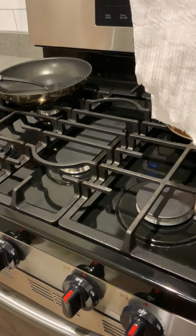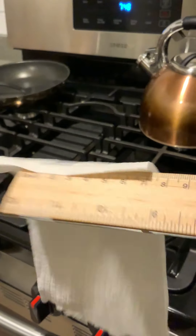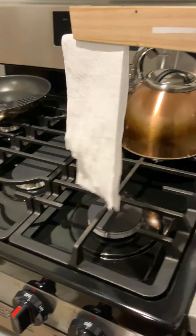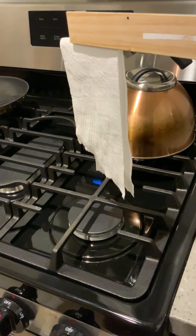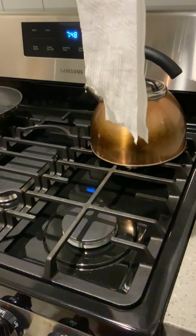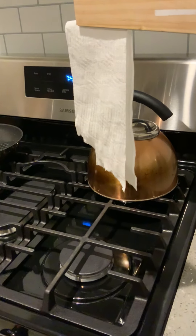So first, let us take our ruler and our tissue paper and we are going to hold it above the burner. I am going to try to stand still so it doesn't move. As you can see, not a whole lot's happening. I'm going to hold it up higher. As you can see, not a whole lot's happening.